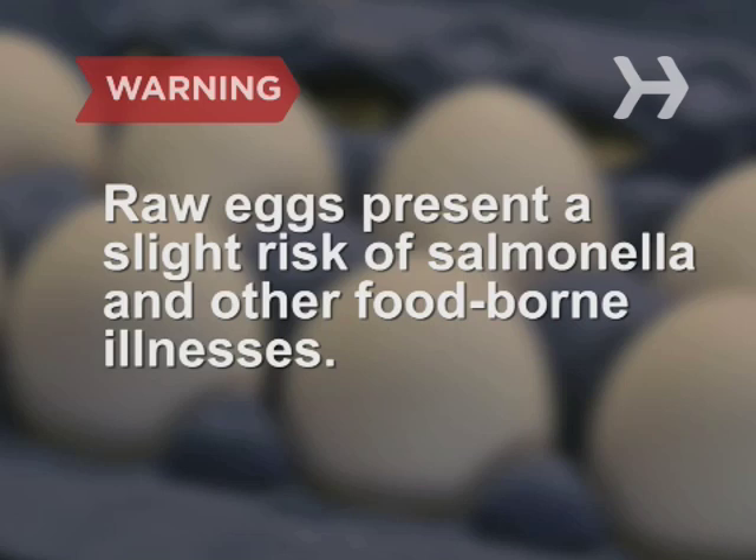Raw eggs present a slight risk of salmonella and other foodborne illnesses, so use only fresh, intact eggs and do not let the yolk and whites come in contact with the outside of the shell. Pregnant women, children, the elderly, and anyone with a compromised immune system should avoid eating raw eggs.